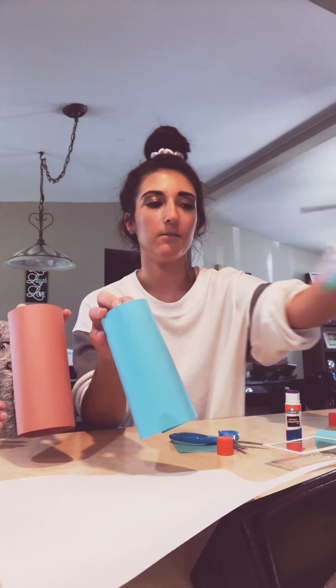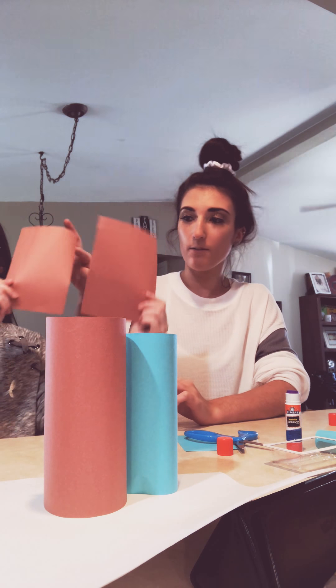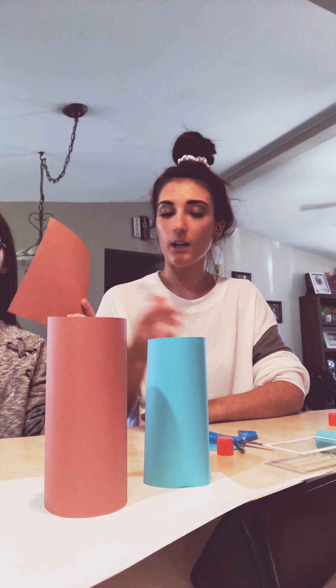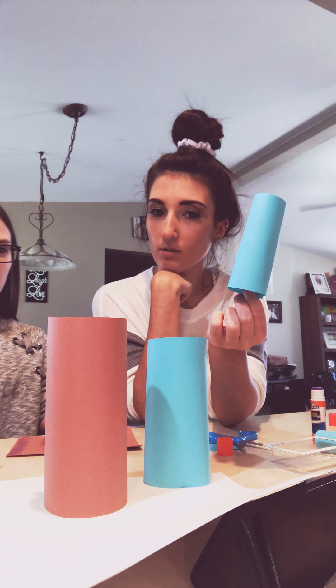You're going to set that to the side to dry. Your other half that you have, you should have cut it in half, so you should have ones that look like this. You're going to do the same thing that you did for the big one — put glue on one of the sides and roll it up and glue it, so it looks like this.